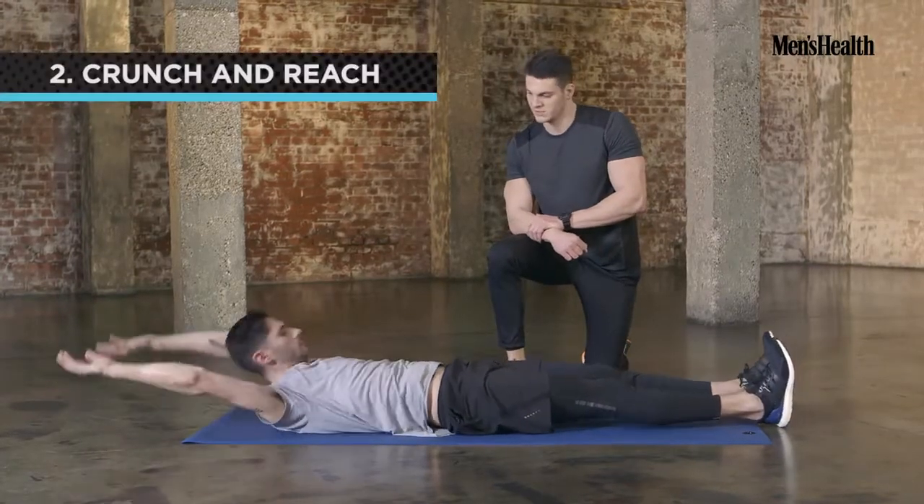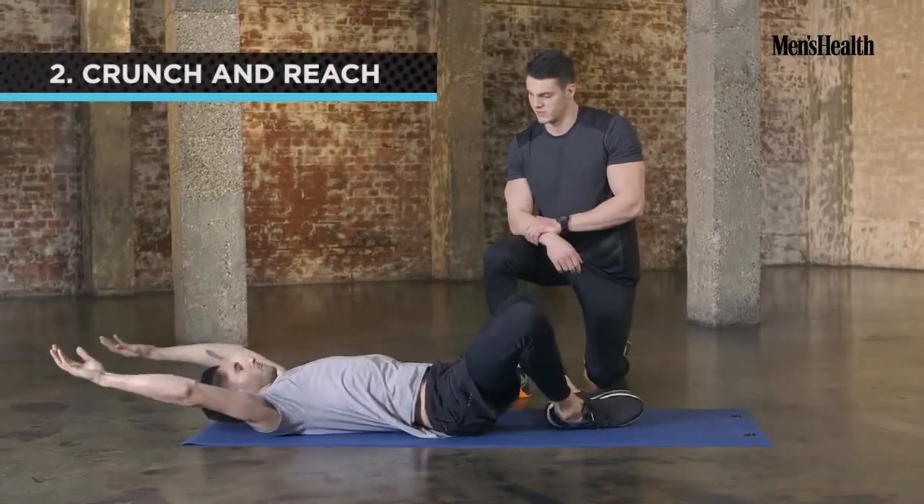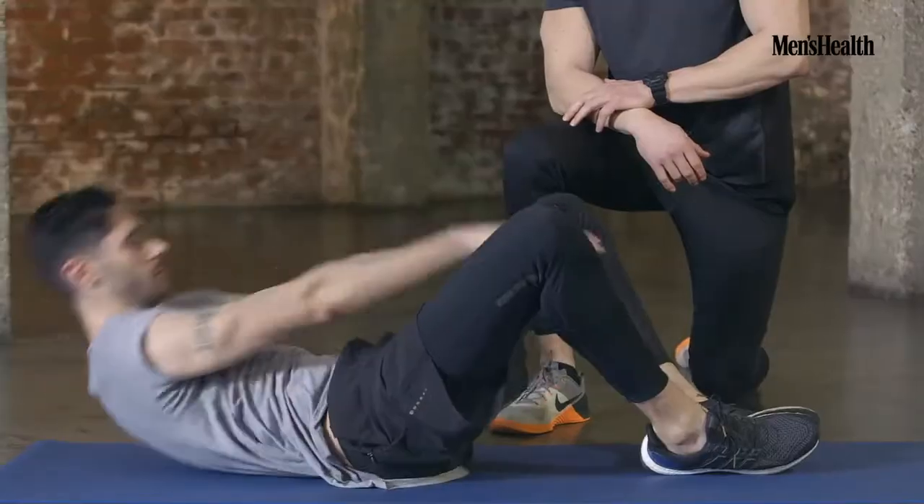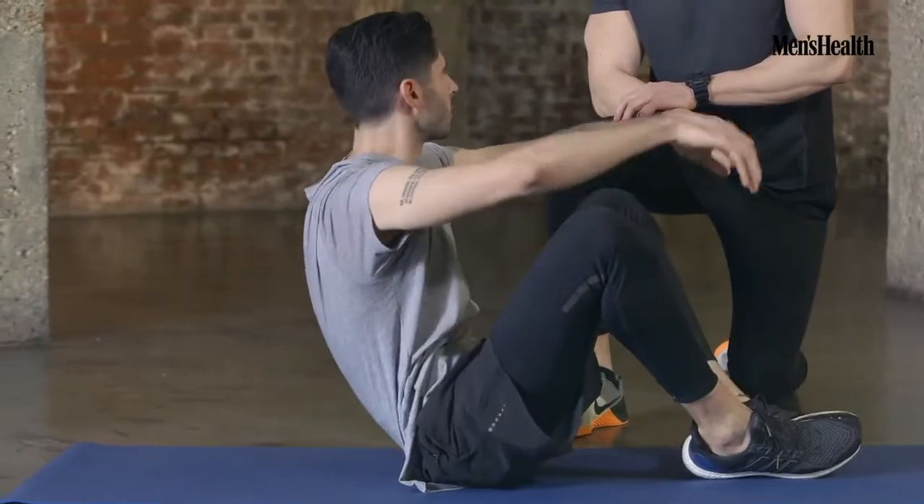So staying in that position, bring your feet in, knees bent, and again we're going to touch your toes from there. It's going to work all your ab muscles. All the way down — good. Last one — perfect.